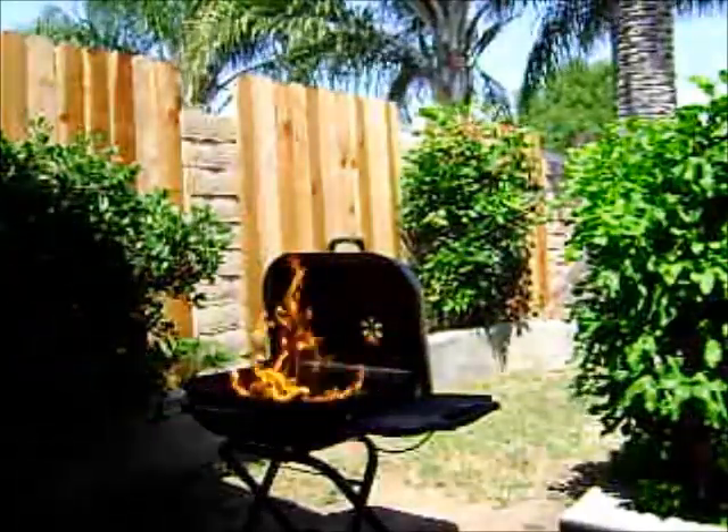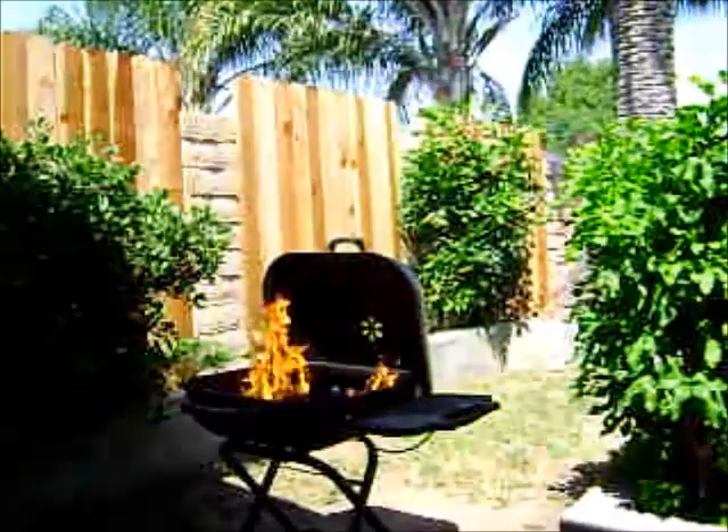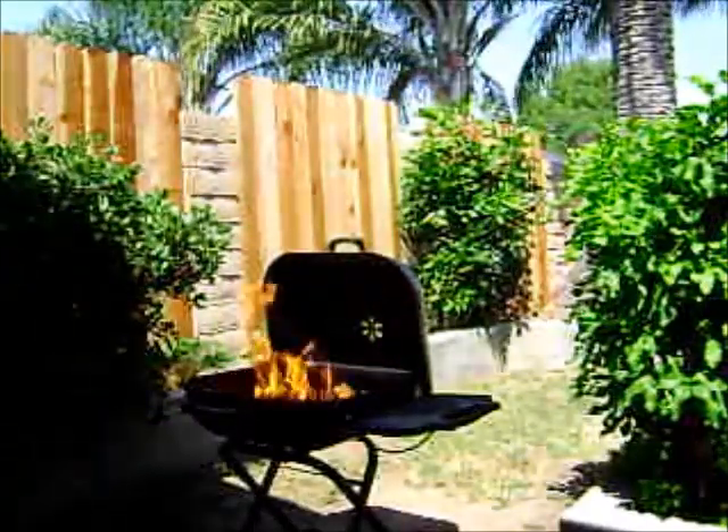Wow! Look at that fire! Fire! Set your heart on fire! Fire!